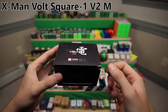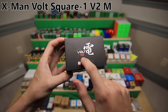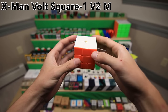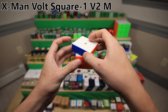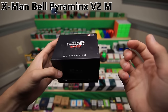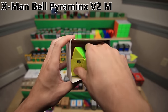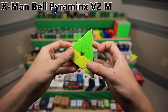The X-Man Volt Square One was also a pretty big step up in Square One hardware. This is the Volt V2, which does have magnets - in both the slice layer and also in the up and down layers. I think I was probably the first person to put magnets in my Square One in this way. Here is the X-Man Bell Pyraminx V2. This is pretty much the best Pyraminx that you can get nowadays - it comes with a little screwdriver, as well as the Pyraminx itself. It has adjustable magnets and overall just really good performance.